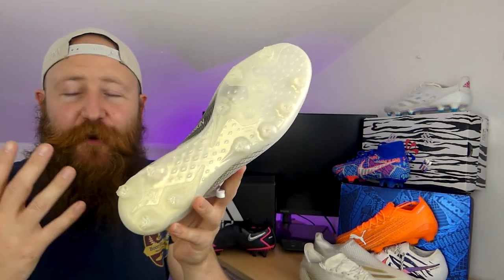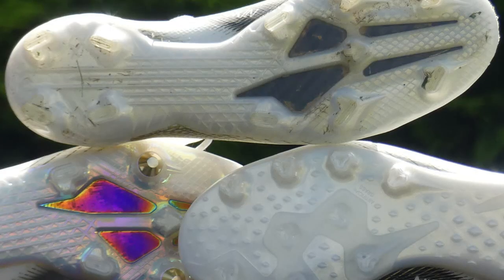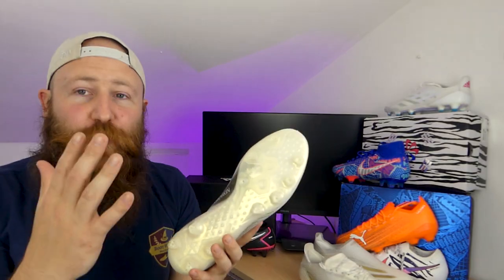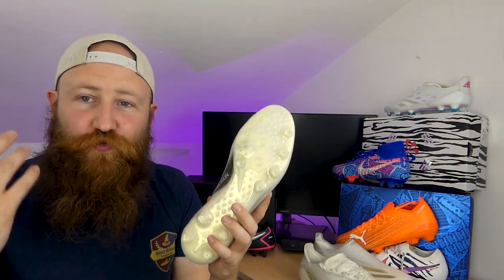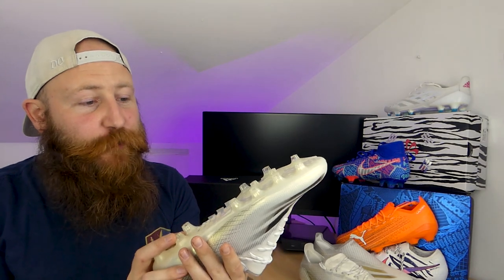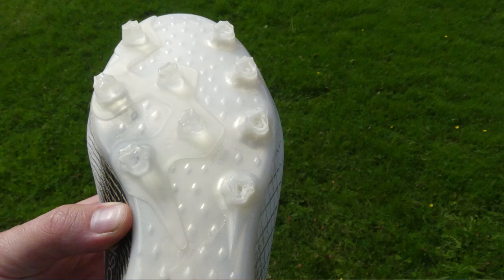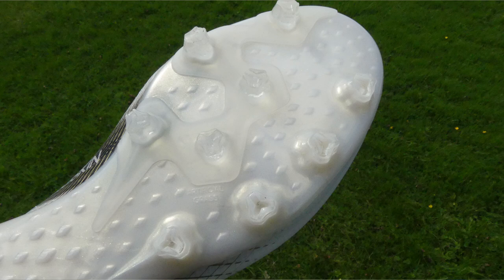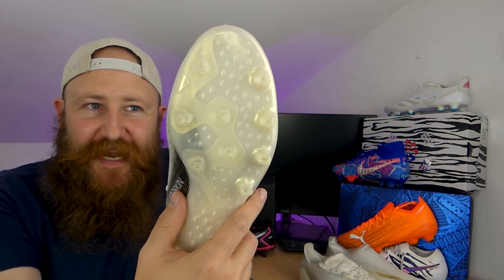I think that AG plates are an area of football boots that are somewhat overlooked by brands as a whole. It's a very large industry of people who play on AG pretty much exclusively, and it's something that brands should really invest more time and money into because the demand is there. I wouldn't be surprised to find out that they sell more AG boots than SG boots, and yet the SG has the Carbotex. So it's just a bit disappointing — it's an AG plate on the brand new upper and it just isn't as good.